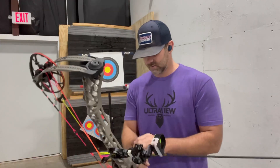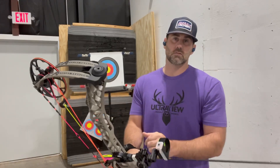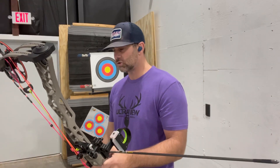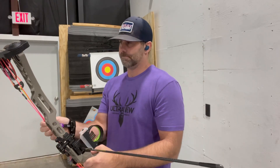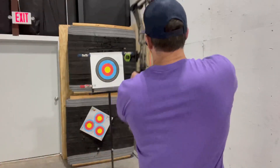We're at 69 pounds, 29 and a half inch draw length. This is a VAP SS, made by Victory. I've got 50 grains on the outsert and a 100 grain tip. I'm not shooting elk this year, so I'm going to be running dead meats, but we'll still do a broadhead tune. All I'm checking on paper — it's not a big thing to me, just making sure we're halfway there. If it's really bad, we need to make some nock or other adjustments. Let's run it through and go from there.